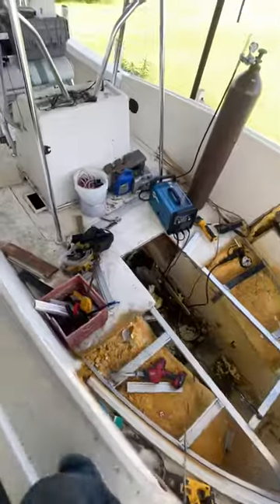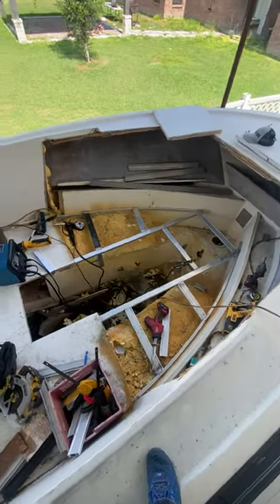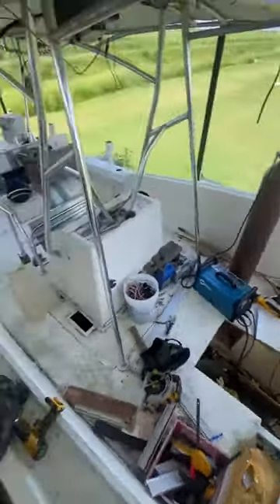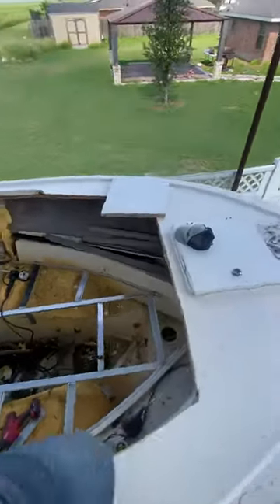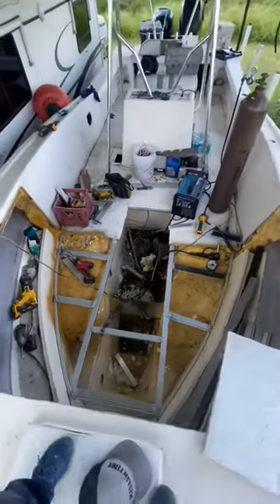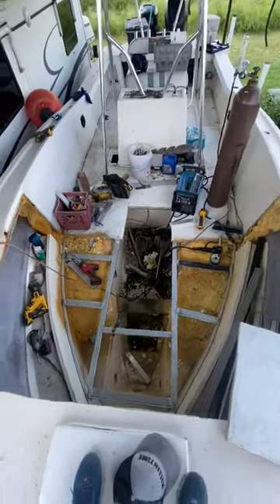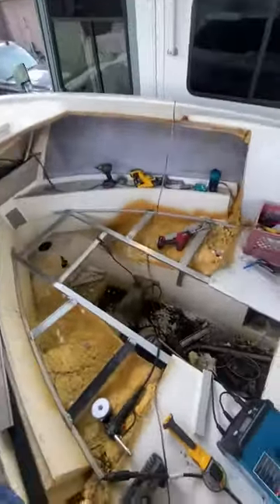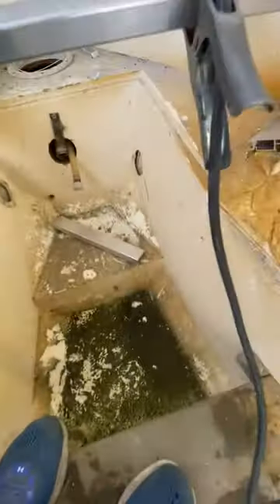Been working all morning, holding up some supports for the new floor on my dad's Mako. I don't know how much space is in there, but it's massive — there's probably over a thousand quarts of storage for fish and ice. It is huge. Of course I'll clean it up later and get all this sorted out.